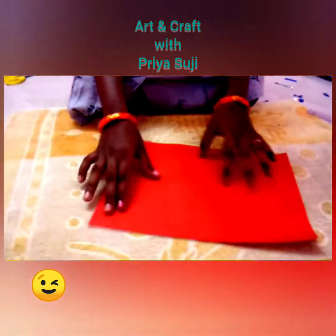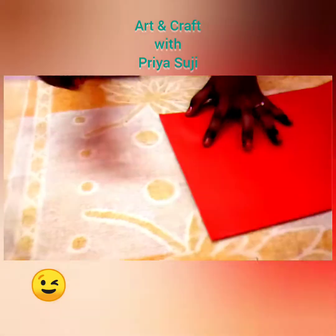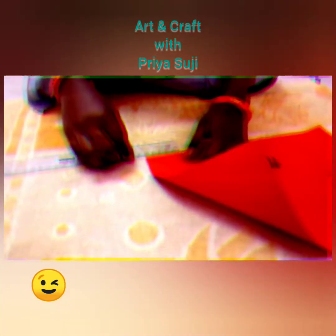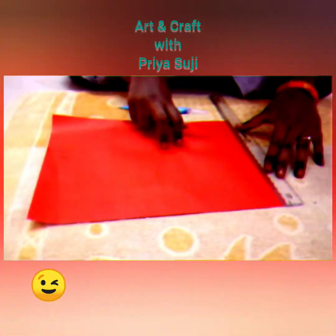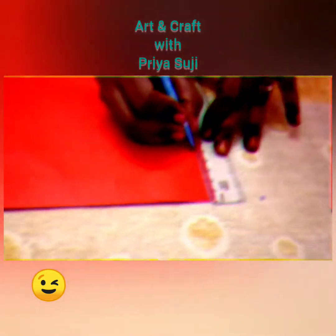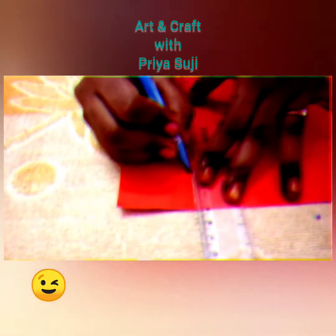Now take the A4 sheets. Cut them and take the color paper. I am going to take five inches — five centimeters from this side and five centimeters from the other side. Don't forget to take five centimeters. I am drawing a square shape here.